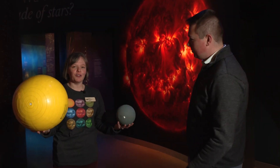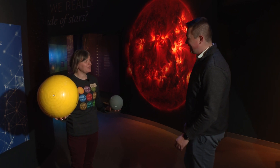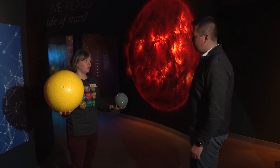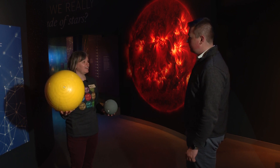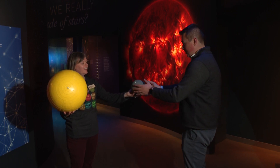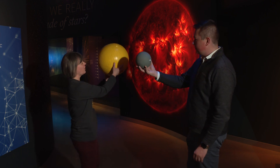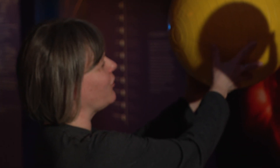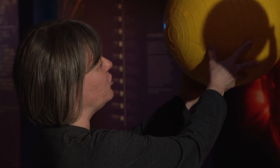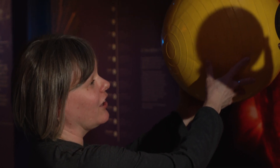A solar eclipse is all about the geometry of the Earth, the moon, and the Sun, so we have models of the Sun and the moon. The moon is going to go right in front of the Sun, and everyone watching right now is the Earth — you can see the moon blocking the Sun. This happens when the moon is at a new moon phase.